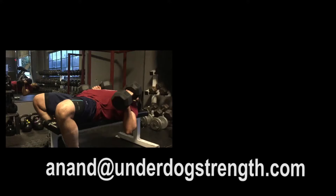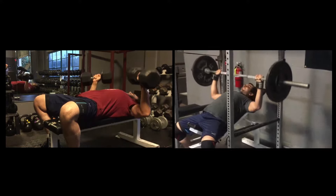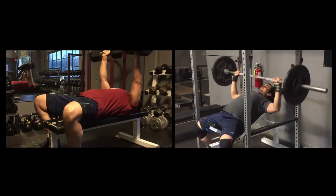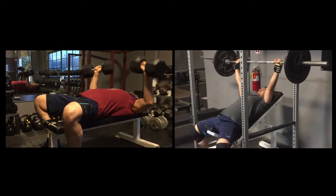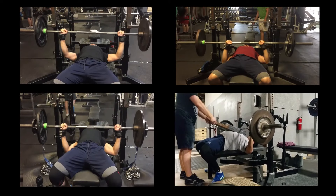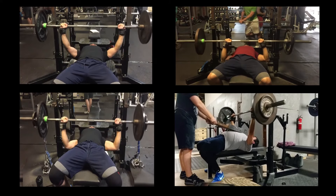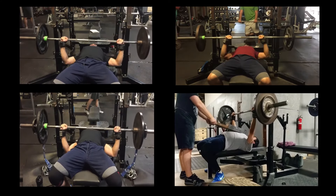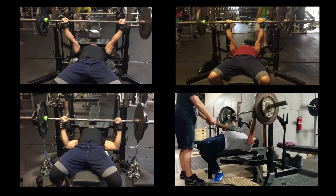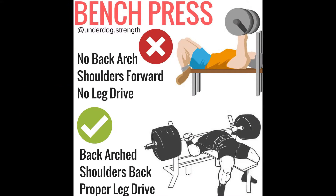How's it going everyone, it's Anand from underdogstrengths.com — if you're new to my channel make sure to hit the subscribe button below. The bench press has many variations: you can do a dumbbell bench press, an incline bench press, a decline bench press. In this video we'll be focusing on the flat bench press, which itself has many variations — wide grip, close grip, chains, or a board press.